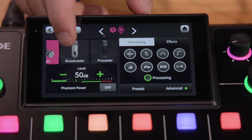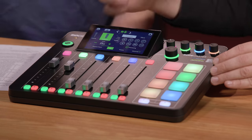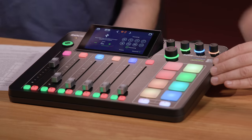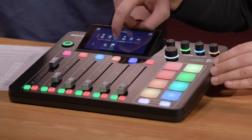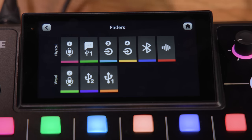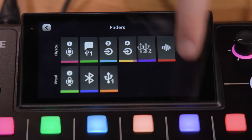I can go into the fader assignments menu and just drag and drop to reassign faders. I might have USB 1, USB 2, my Bluetooth channel — and in about five seconds it's a completely different mixer than what we started with. That drag-and-drop is really intuitive with the touchscreen.